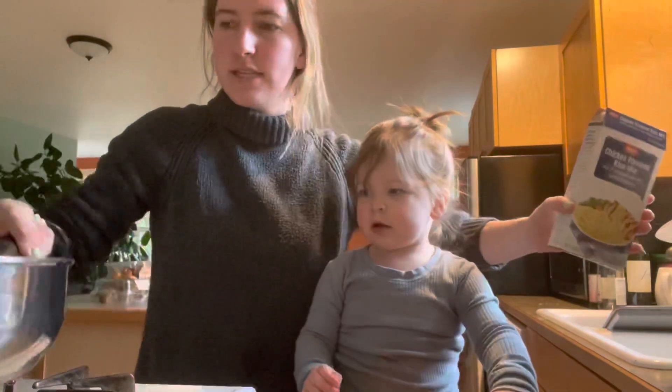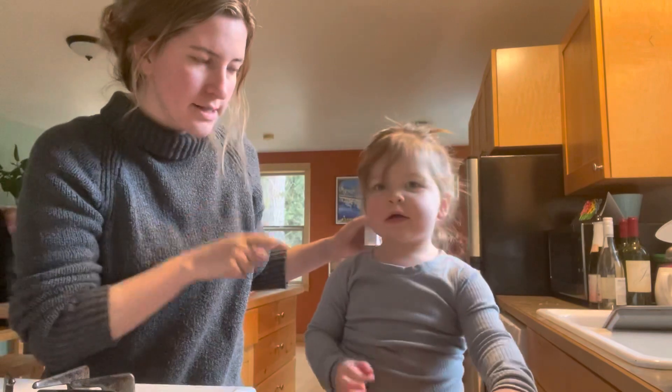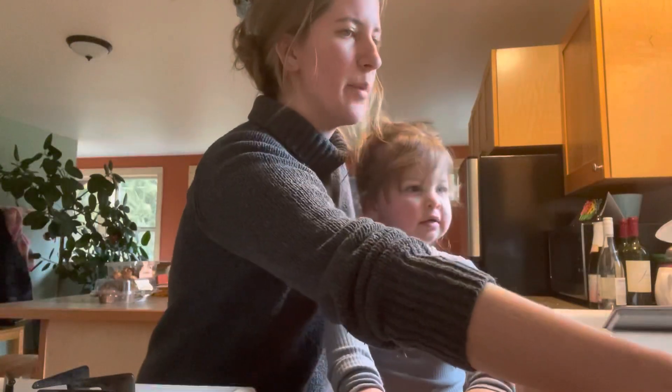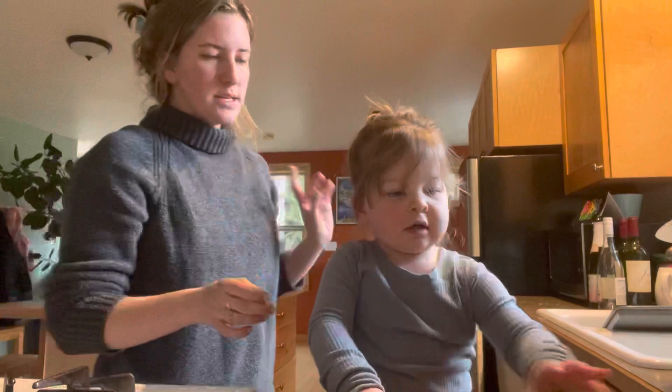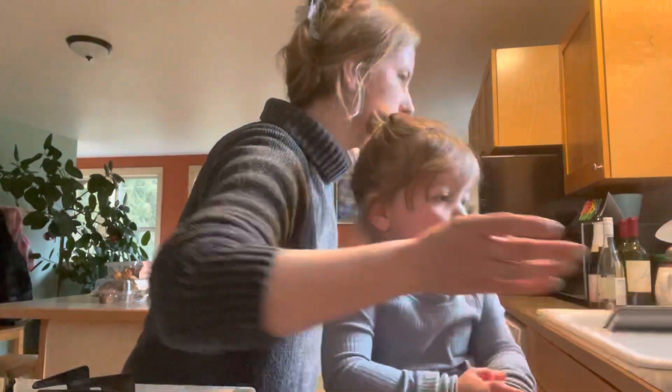Okay so now what mommy's gonna do is I'm gonna heat this up so it's gonna get hot. Can you say hot? Yeah, so baby's gonna have to back up a little bit. Should we finish reading the instructions? So we're gonna heat it up, then we're gonna put two and a half cups of water. Should we get our water?